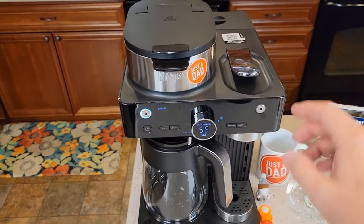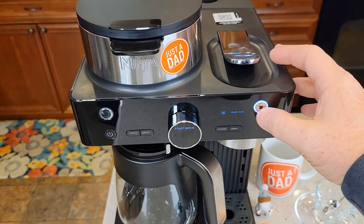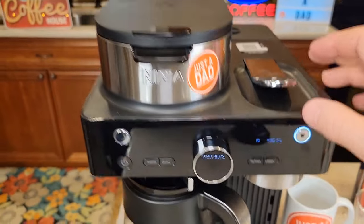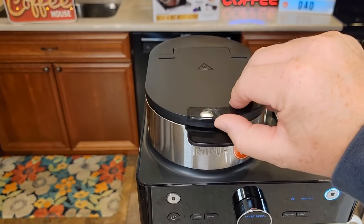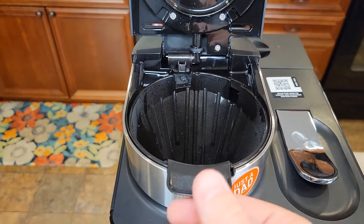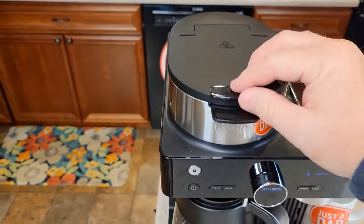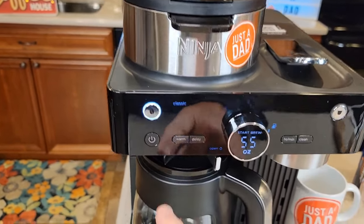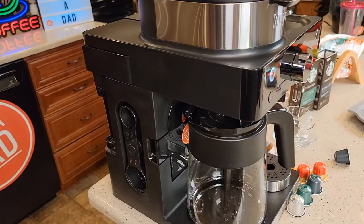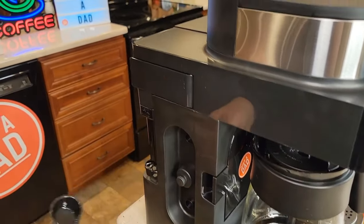This coffee maker looks really nice. Here's where you're going to put the Nespresso pod. When you want to do Nespresso, you press this button and we can do over ice, espresso which is a single shot, or a Lungo. Over here we've got the coffee maker side — lift this up, here's our brew head. It does take a number four cone filter; this is the brew basket. We close the brew head and we can do a coffee: classic brew, a rich brew, or an over ice brew. Over here on the side, we do have a scoop that helps us measure how much coffee for the coffee maker side.